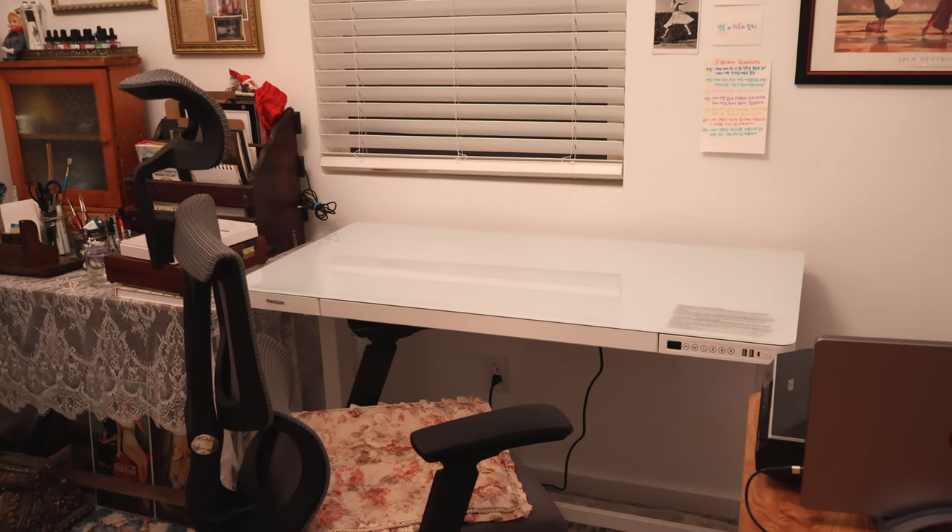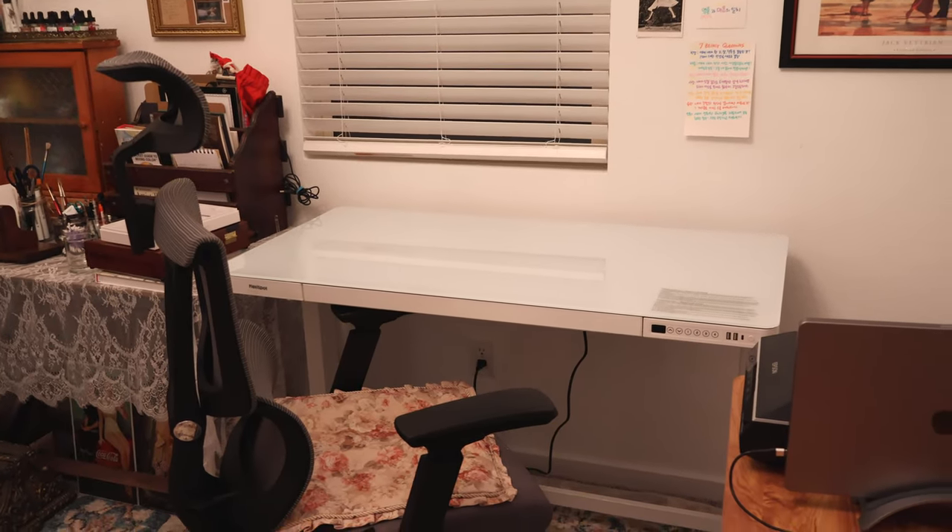And today's topic is related to desks. Let's check this video together.